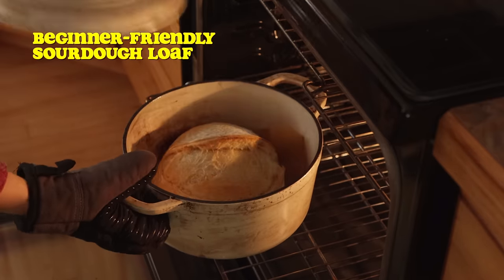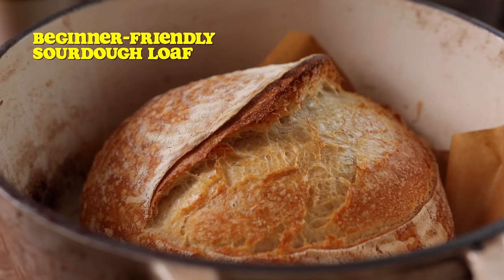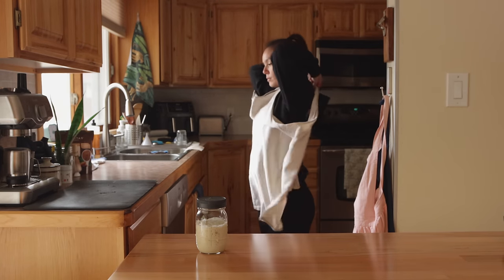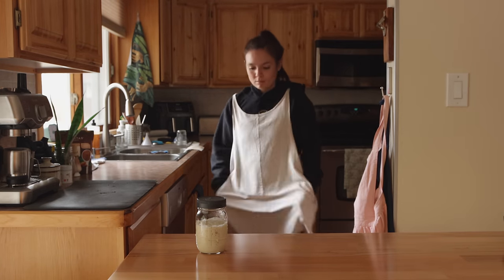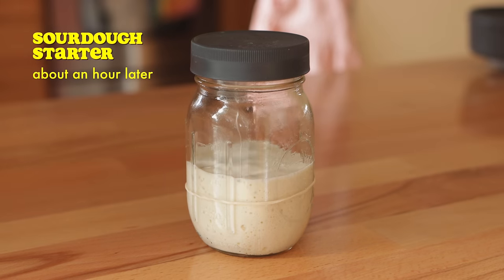I love to bake bread all year round, but this task becomes even more of a priority during the fall, as the weather cools off and we find ourselves enjoying more cozy soups and stews. We always need a good crusty loaf of bread for dipping or making grilled cheeses. So let's start off the week by making a super beginner-friendly sourdough loaf.